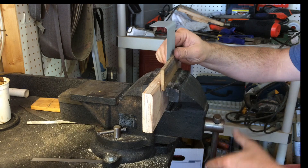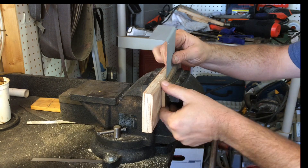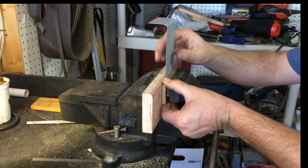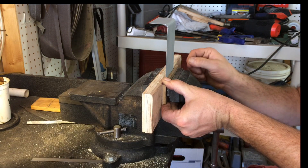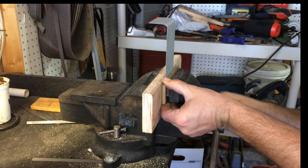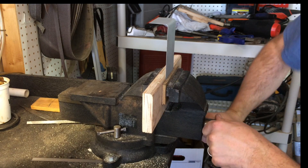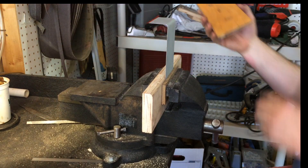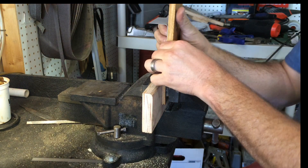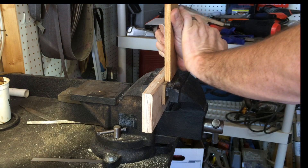It wasn't as much fun with the actual shroud. You've got to set it like that — I used another piece of plywood as a backer, placed it on like so, and bent.